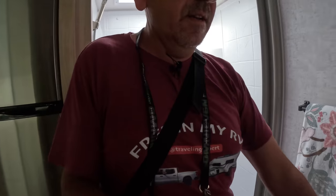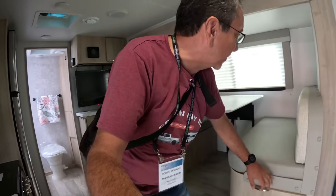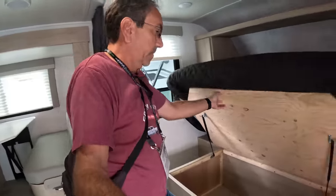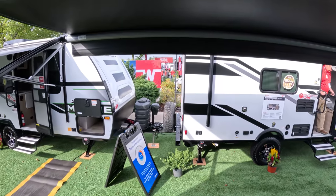Nice shower here with closet space in the back. I feel like I'm in Minitini 3 once again. Storage here under the dinette, and there's also a version that comes with a sofa instead of the dinette. Nice storage under the bed here, and hanging closet on both sides.